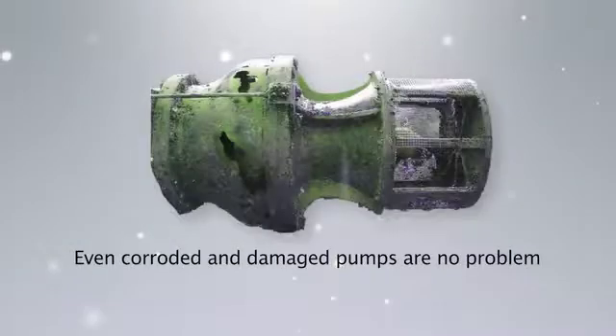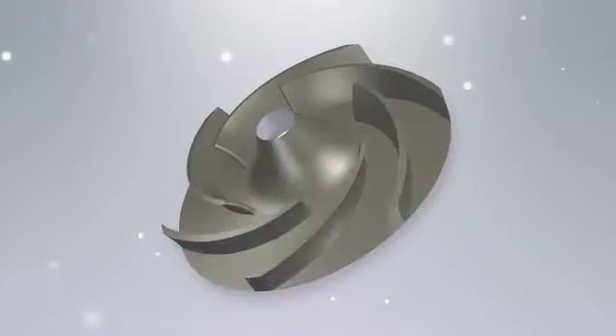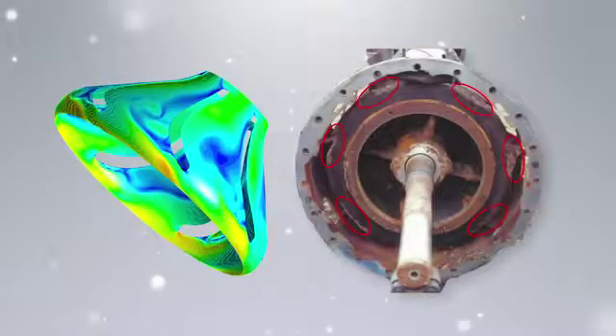Even corroded and damaged pumps are no problem at all. If the original blueprint is lost, EBADA can still accurately measure the 3D shape of your pump and create a model. Based on a wealth of accumulated data on velocity vectors, static pressure distribution, and so forth, EBADA accurately analyzes your pump.